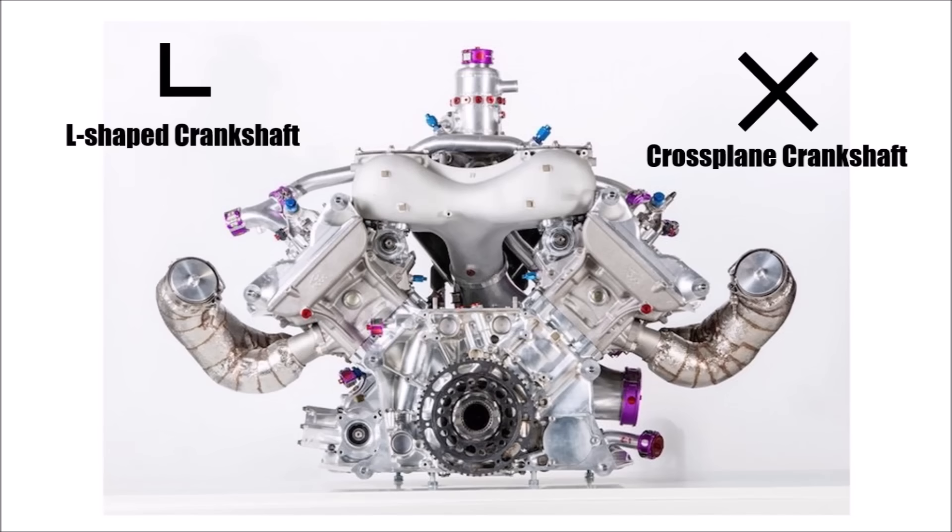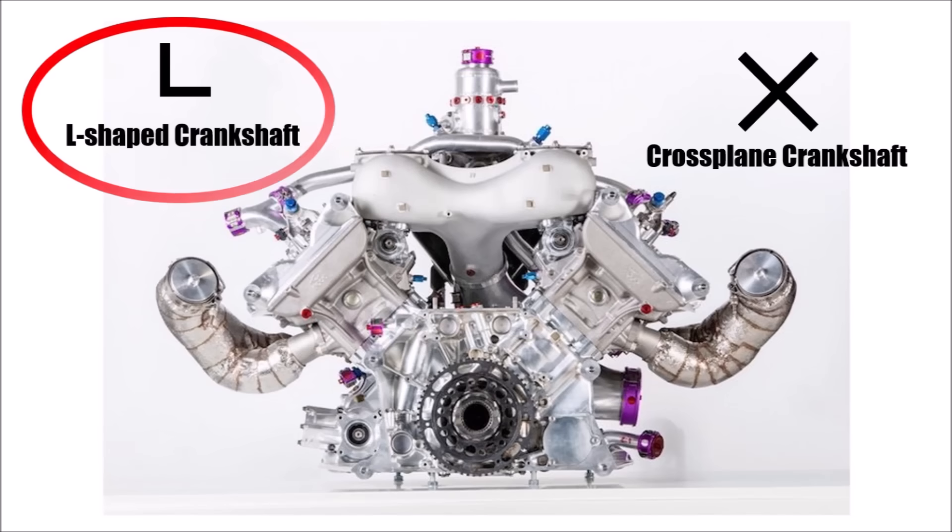But as it was confirmed to me now, Porsche did exactly that. They started the project with an L-shaped crankshaft. So let's take a look at how this works.